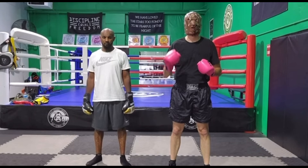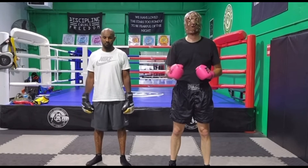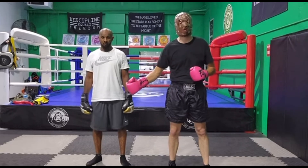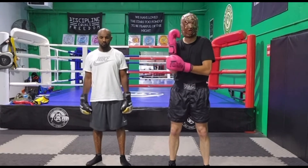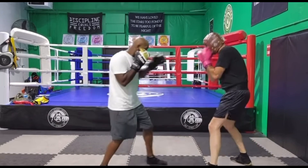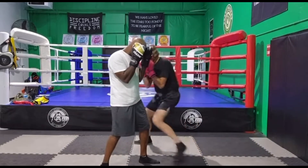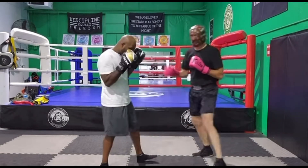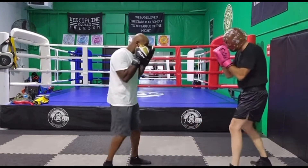The final technique: after the head movement, we're going to add a spring to the side. We'll do that diagonal step through to load my right hand shot. So when he throws that double jab, I'm going to flip, flip, roll, then spring to the side and fire that right hand — head or body.